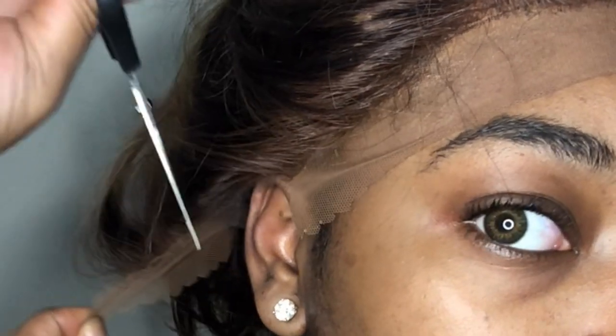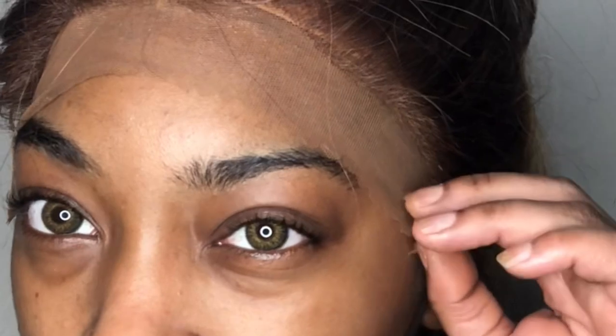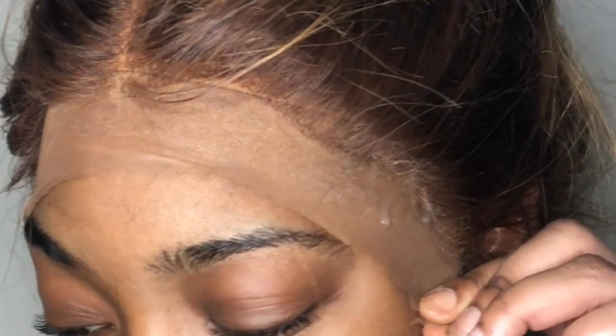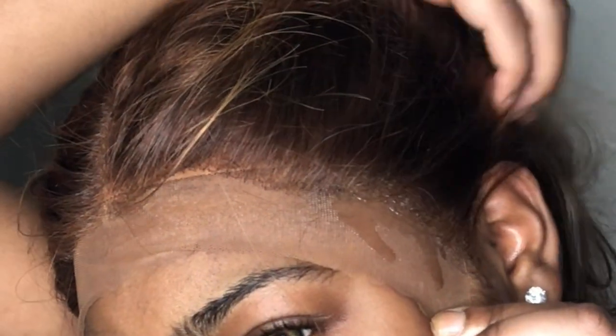We're cutting the lace — cutting the little ear part so we can get it to lay real flat when it's drying. You want to make sure that's laying flat, because if the lace is going over your ear, that part is not gonna lay down flat while everything else is drying. So go ahead and cut that off, and then we're gonna go back in with our blow dryer and blow dry the lace into place with our Got2Be freeze spray.